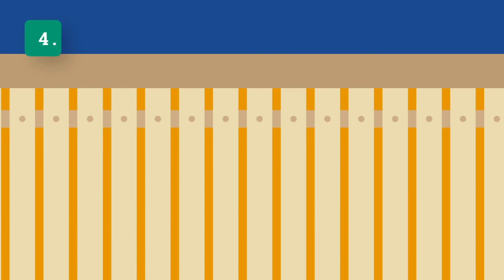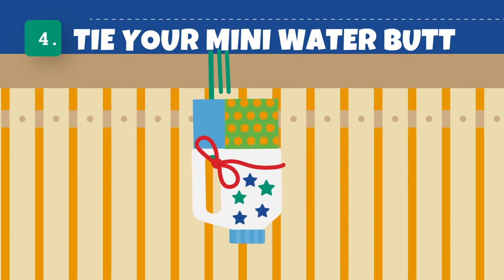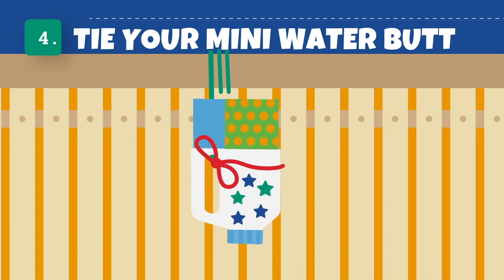Step 4. When you've picked a spot, tie the mini water butt into place. Fence posts work well — you can wrap your twine around the fence and the milk bottle handle. Make sure it's really secure, as your mini water butt could get very heavy.